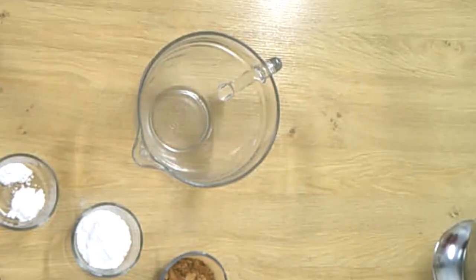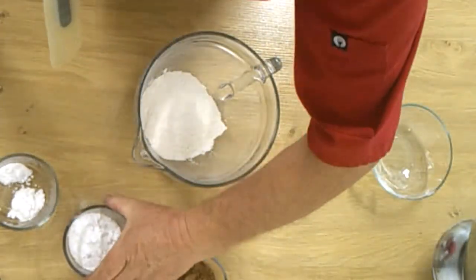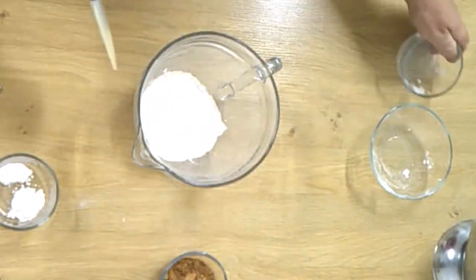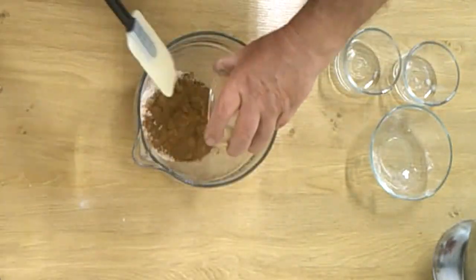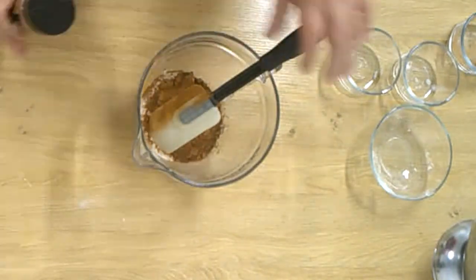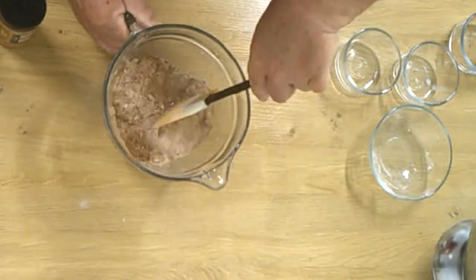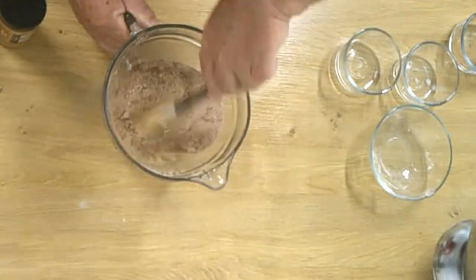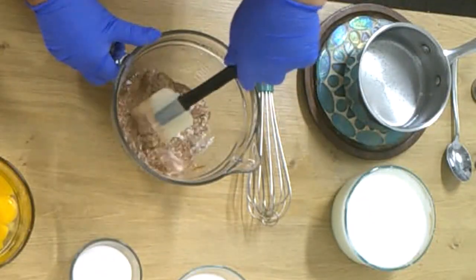The next step is we take the flour, the cornstarch, the baking powder and baking soda, the cocoa powder, and a dash of cinnamon — all in and mix it. Then we put this on the side.